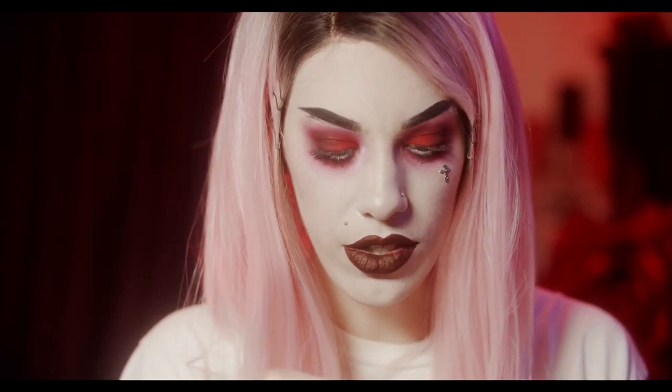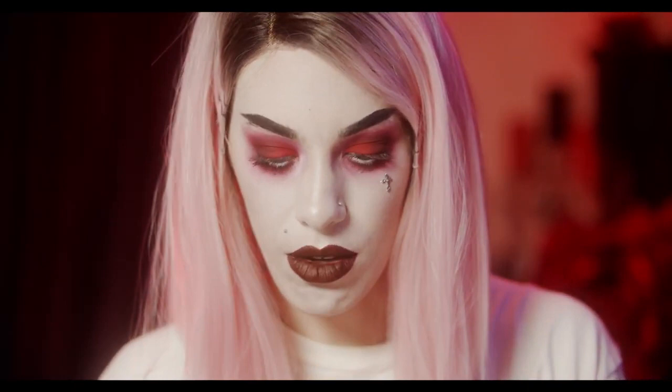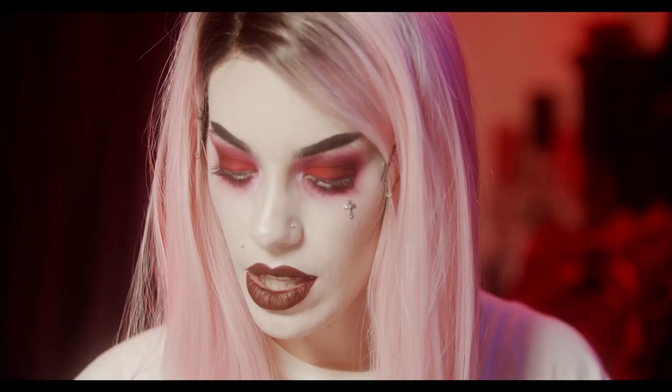I've definitely worn these a couple times, but these are actually my favorite daily lashes right now. They're from Sephora Collection — they're called Roll With It. They're eight dollars, can't beat that. They're super cute, and oddly they seem more dramatic than some of the more dramatic lashes I've worn, but they don't cover all of the color on my eye, which is why I like them. I'm just gonna let those dry and in the meantime — blood.